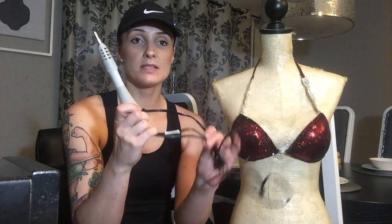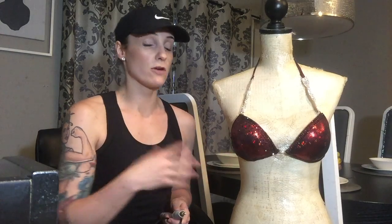Number one you're going to need your posing suit. Number two you're going to need a hotfix gun or wand. This little guy right here is a hotfix wand. You can get it at Michael's for about 20 bucks if you grab the 50% off coupon from their website, which makes it more reasonable. You want to make sure that it does come with different tips. The stones I chose are five millimeters, so I've got my five millimeter tip on here.